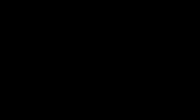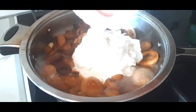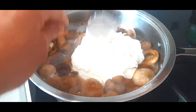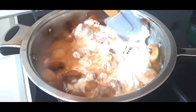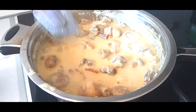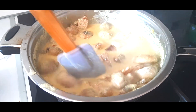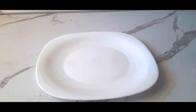Now we're gonna add sour cream or Greek yogurt, or any kind of milk product that has between 10 and 30% of fat. Stir it every couple of minutes until everything is combined.